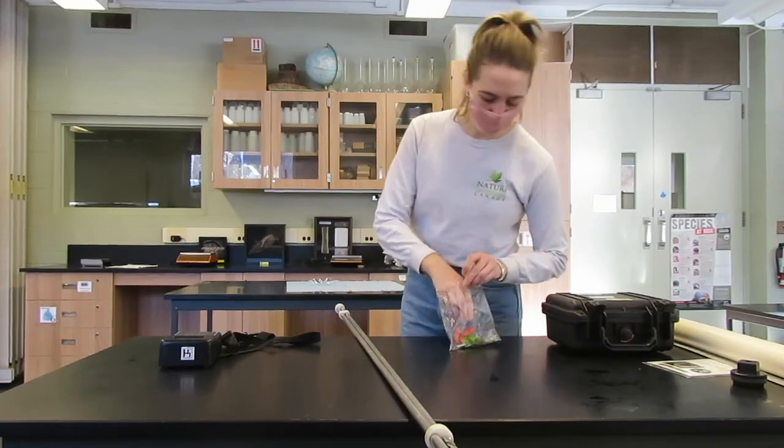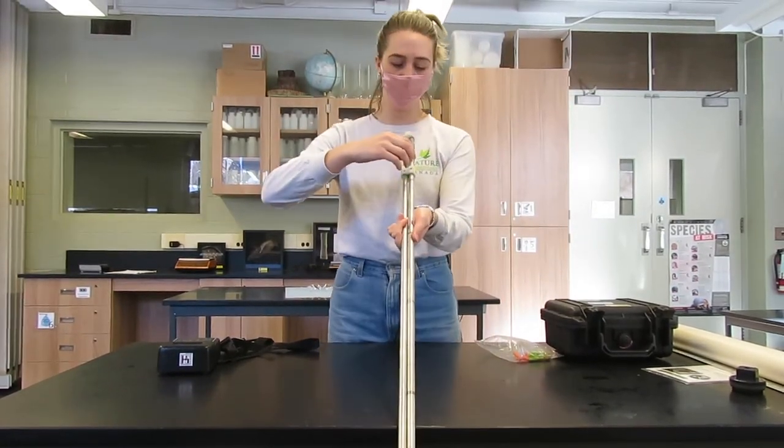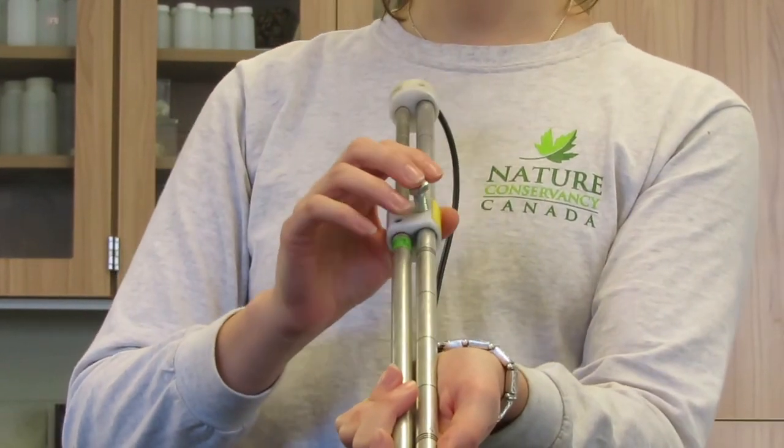After attaching the propeller, take the bolt from the bag and screw it in to hold the bar in the correct position when sampling. This can be loosened when the height needs to be adjusted and tightened before sampling.